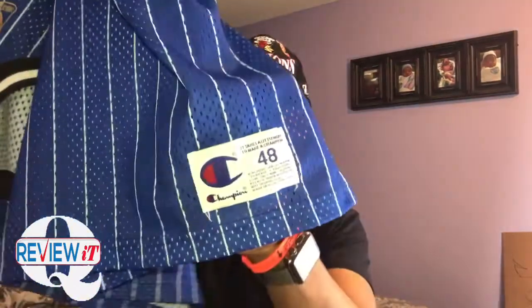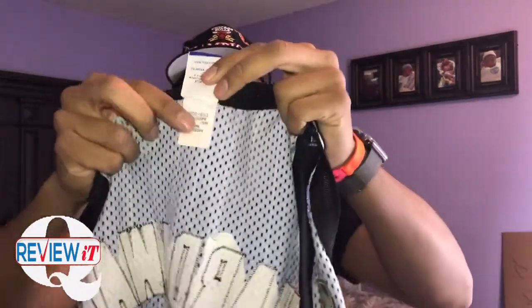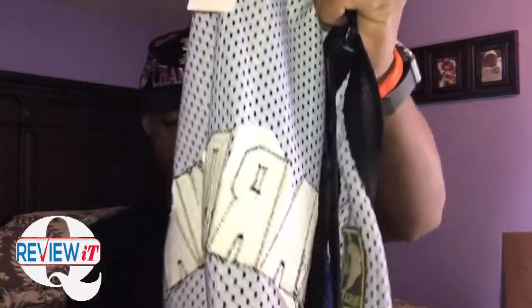The tags right here. I'll show you guys the inside tags as well. Of course, you got the Champion tag. You guys can see that right there.